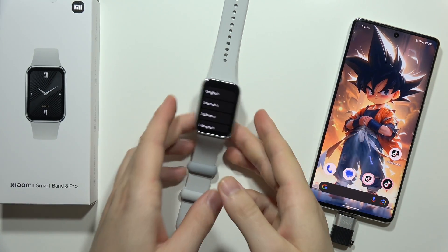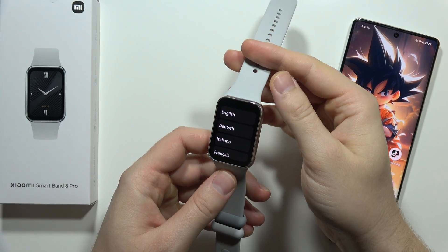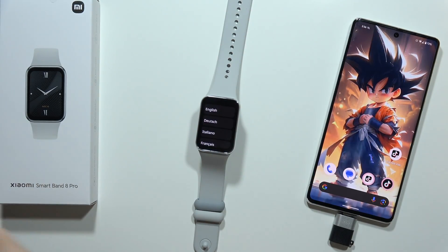Hey, to connect your Xiaomi Smartband 8 Pro into any Android smartphone, first of all you have to turn on your device by using these gold pins and this charger.